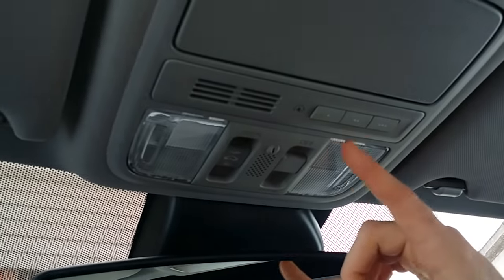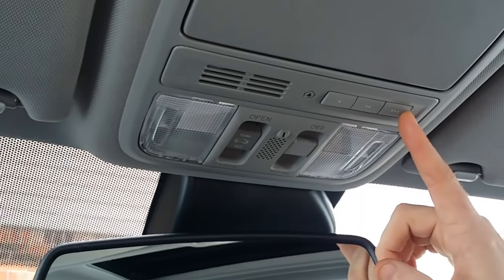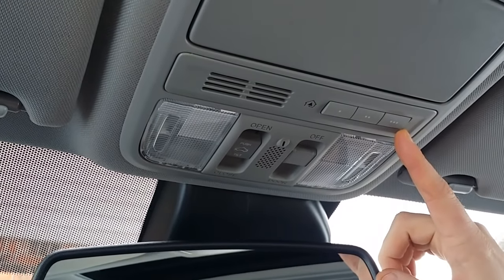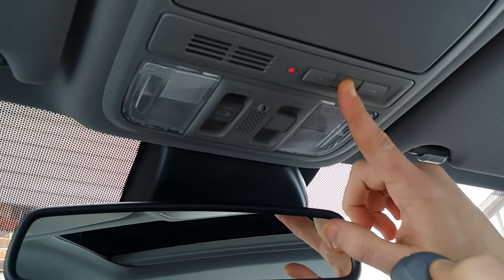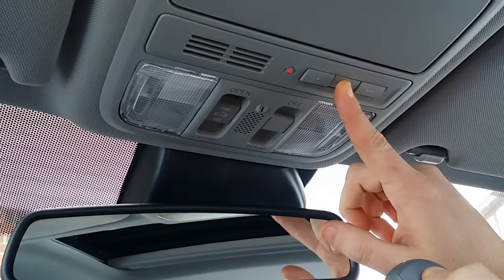Very simple to do. All you have to do is get your garage door opener, select which one of these slots that you want to program it to, hold it up to the slot or the button that you're going to press, hold them down at the same time. You'll see a flashing blinking light. Once it stops blinking, it's set.